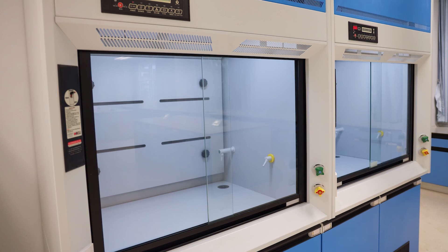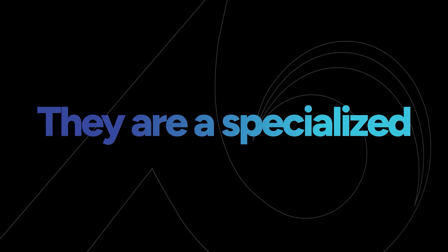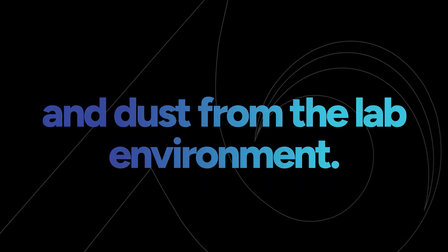Among these advancements, laboratory fume hoods have emerged as a critical solution. They are a specialized type of ventilation system designed to exhaust chemical fumes, vapors, gases, and dust from the lab environment.